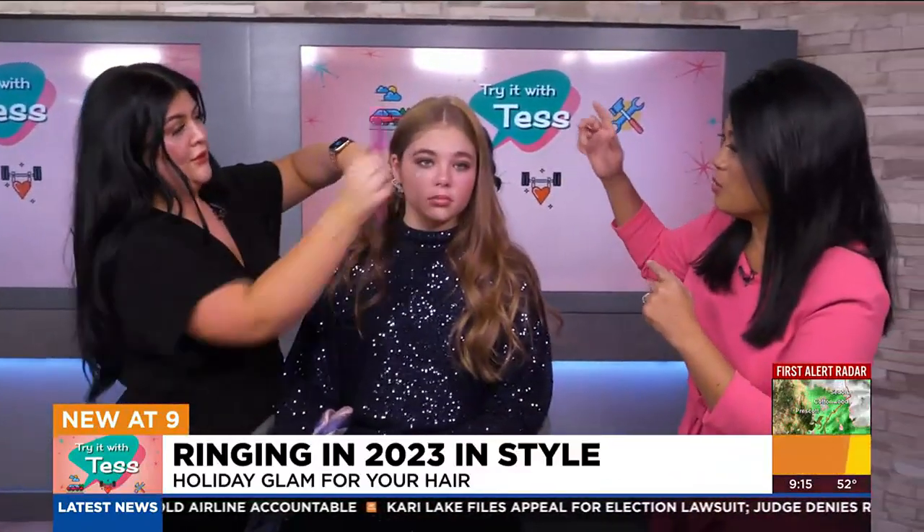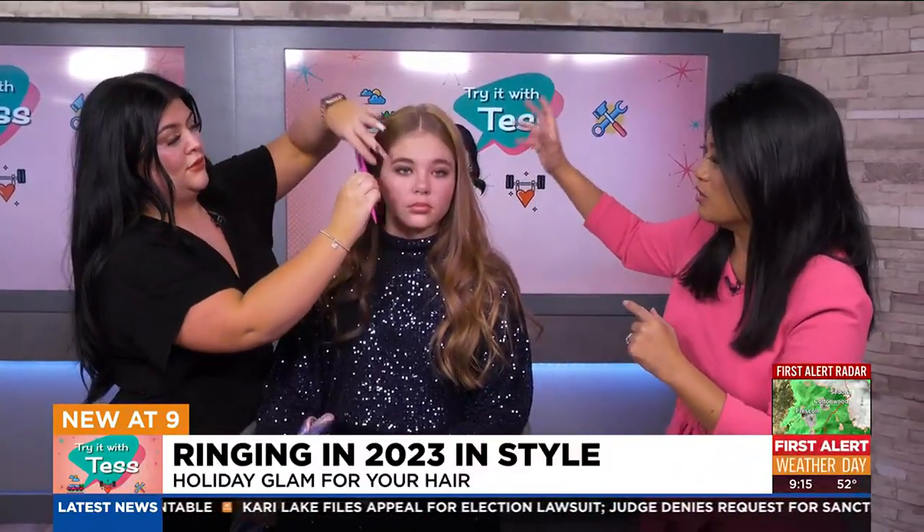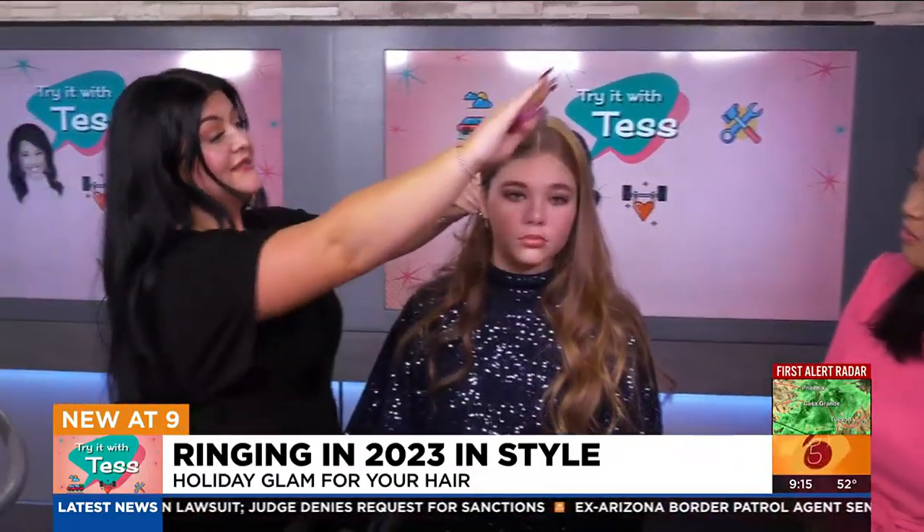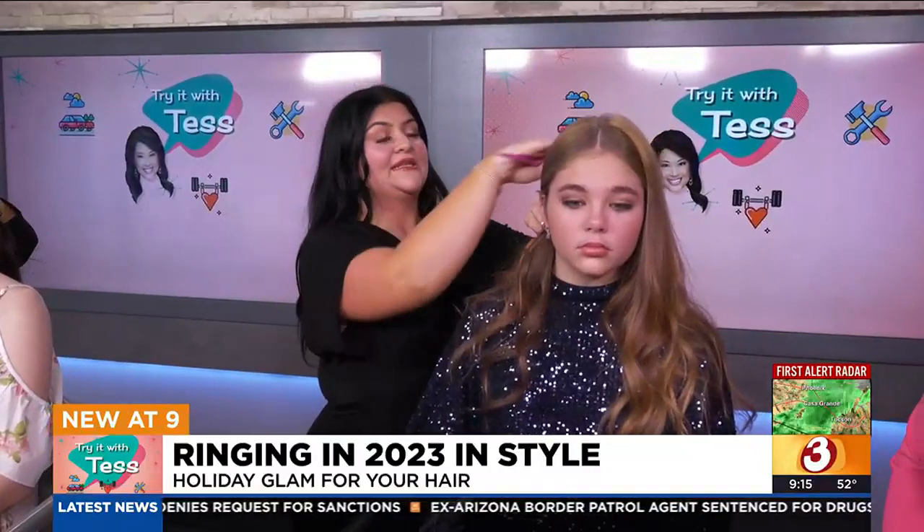Are you curling or teasing first? I curl always first, and then slick, and then we'll tease at the top. You don't want it to fall out while you're slicking this piece down.